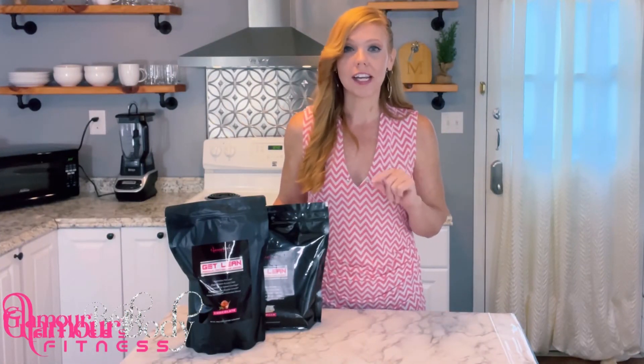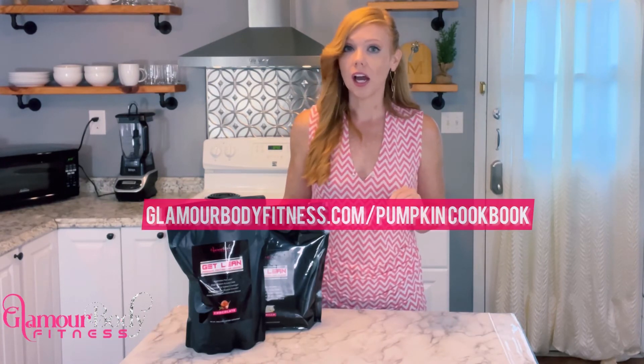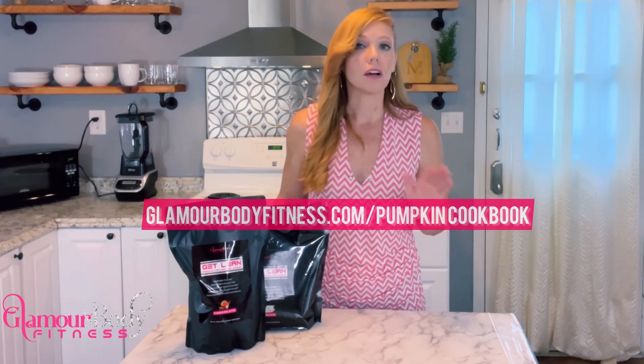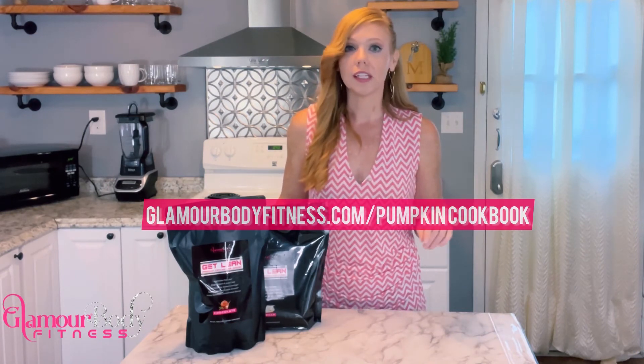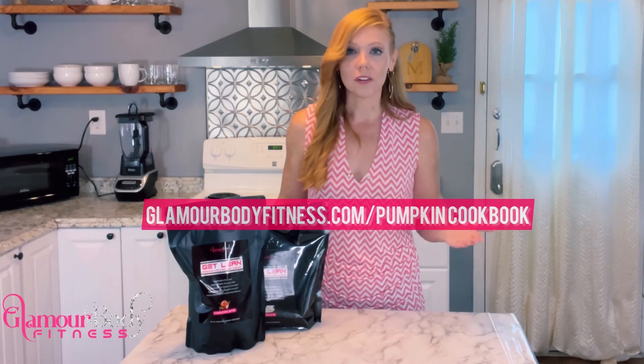Before you go, don't forget to go ahead and get your free copy of the Pumpkin Protein Cookbook. Go to glamourbodyfitness.com/pumpkin-cookbook — all you have to do is enter your email address and I will send it to you as fast as I can. It's going to include all 30 recipes that we are doing over the course of November.